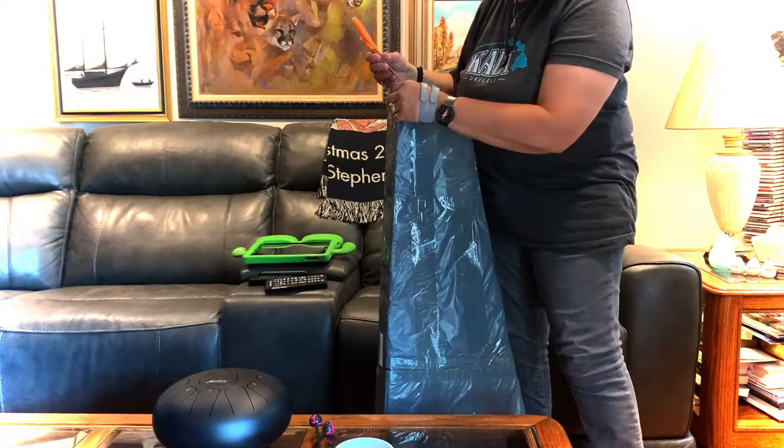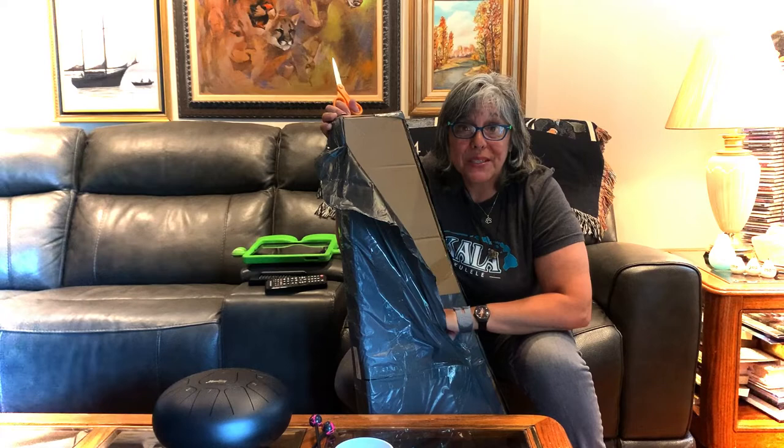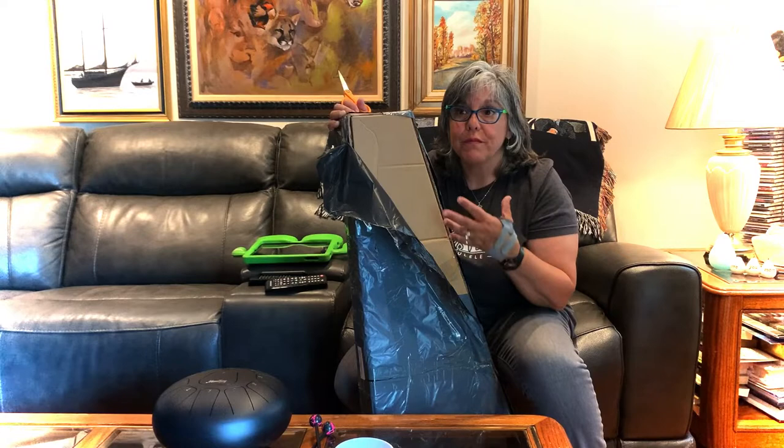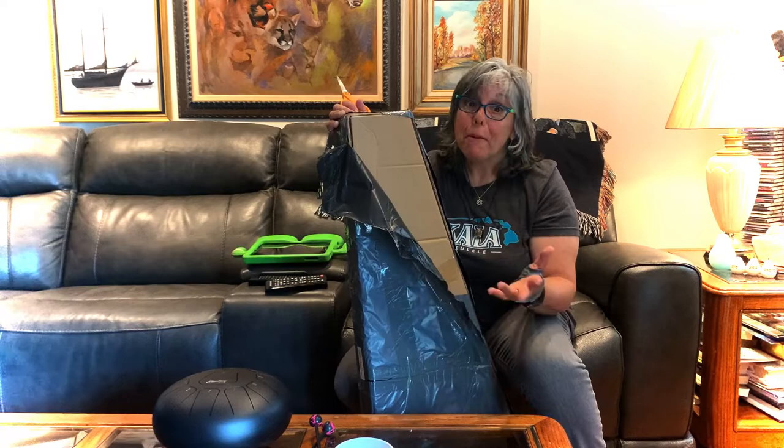Donner did send me this instrument for me to play, review, and share with you all. I just wanted to let you know that up front. My opinions are mine — I try to be as honest and straightforward as I can. Hopefully you'll see whether the instruments are good or not. I hope it's good; it looks pretty good from the picture.